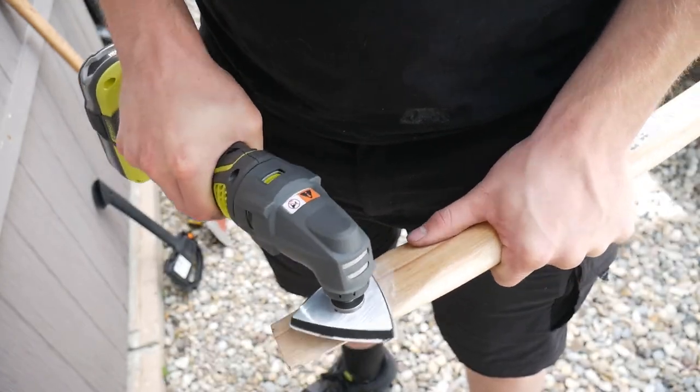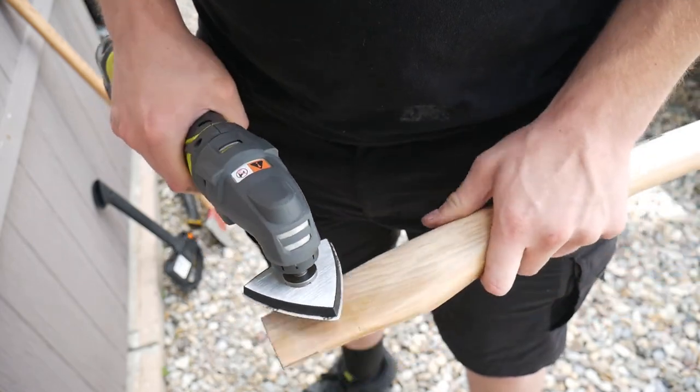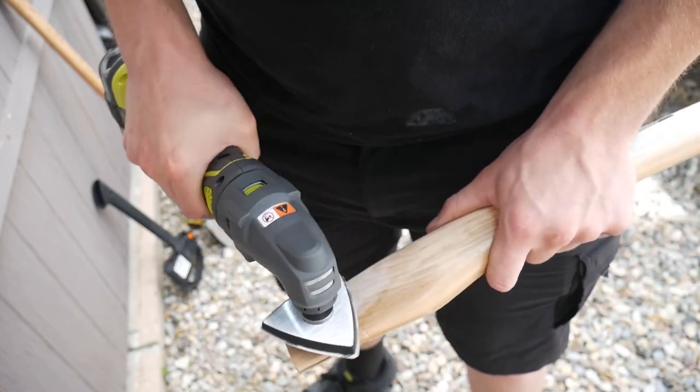Here I'm using an oscillating tool with a sanding attachment. It makes it very easy and a lot faster than using sandpaper.